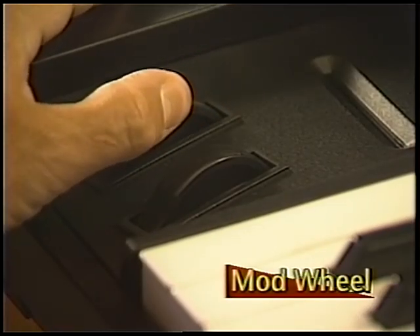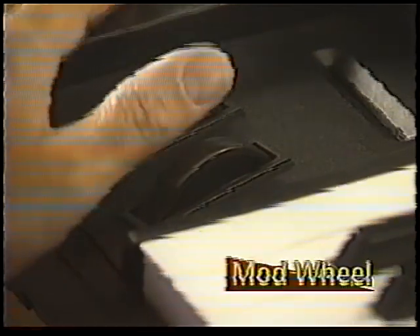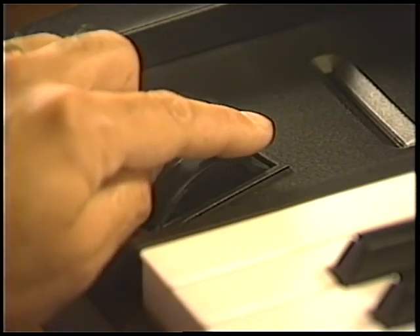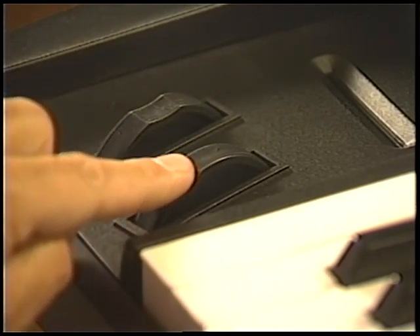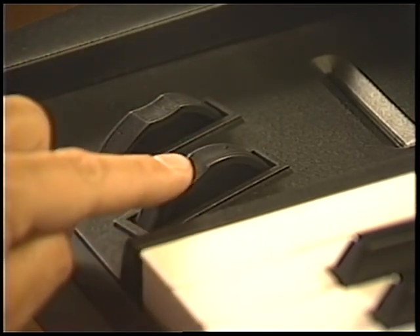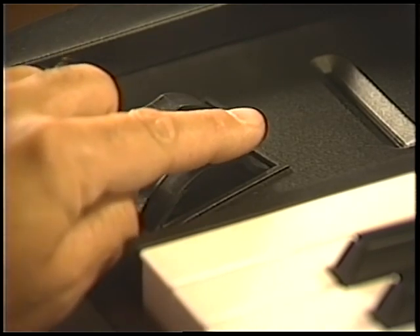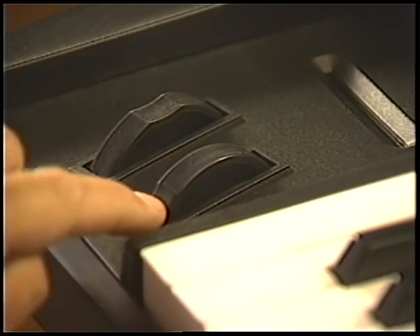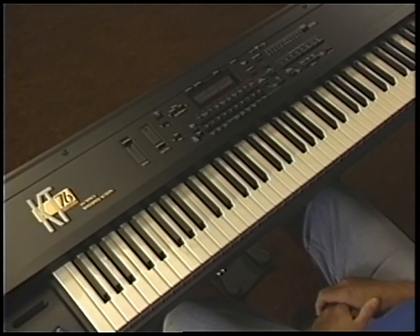Located immediately to the right of the pitch bend wheel is the modulation wheel. Play a chord and, while holding it down, rotate the modulation wheel away from you. Notice how the breathy part of tutorial sound fades away and only the synth component remains. Return the wheel to its original position to restore tutorial sound to its original state. The modulation wheel can be assigned to modulate a wide variety of sound characteristics, including pitch, timbre, volume, effects, and more.